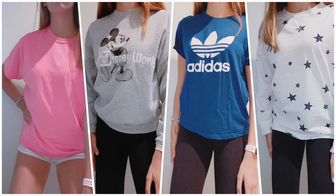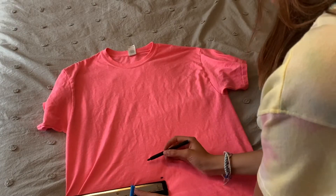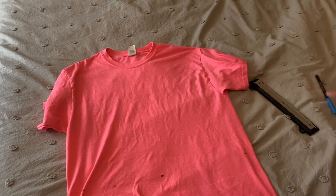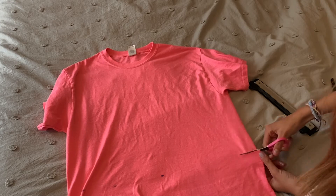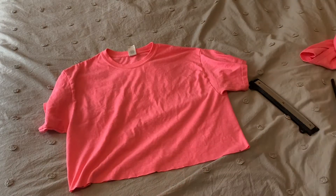Here are all the before photos — let's get into it! Before starting this video I tried on the shirt and made a little dot right at my belly button, then made lines around that. If you want more details about cropping a shirt, check out my previous video.